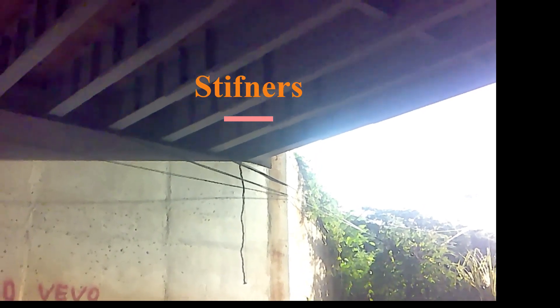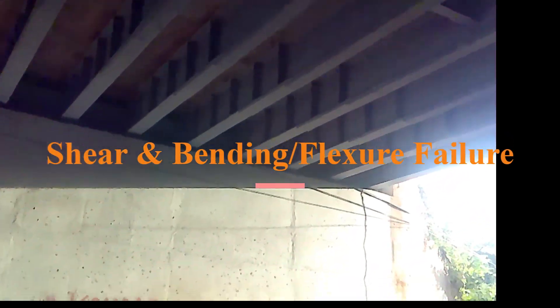The reason they put those stiffeners there — I'm not privy to the design of this bridge, but based on my experience with bridge design, those vertical components on the steel beams are called stiffeners. A beam fails in two modes: shear failure and flexure failure, or bending. Because the shear is so high at the end, those stiffeners are placed to mitigate against the high shear forces at the ends. In steel and beam design, the maximum shear is going to be at the ends.